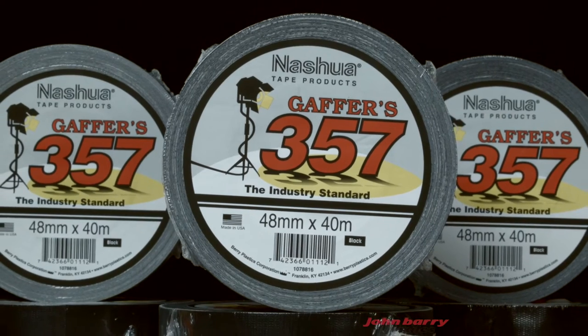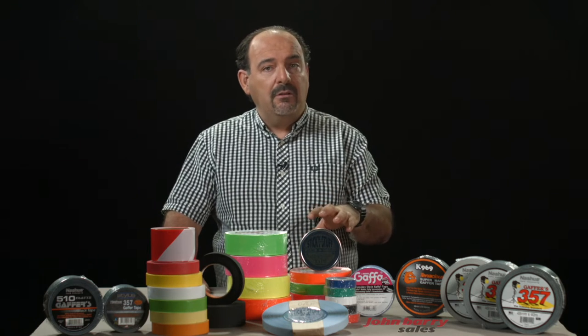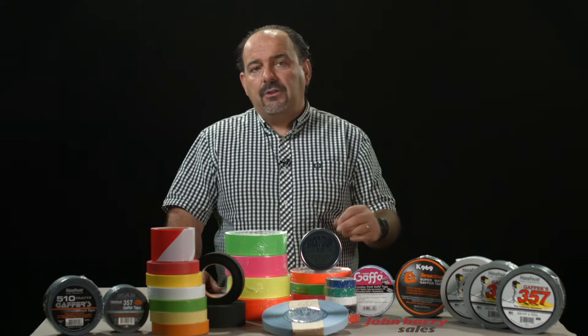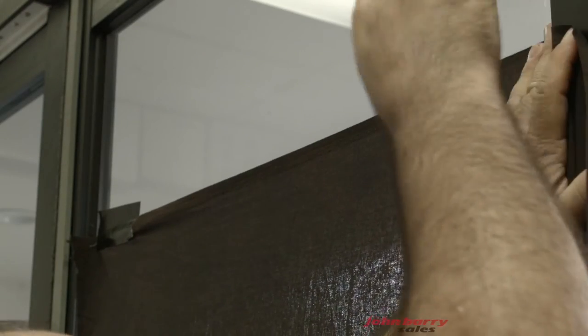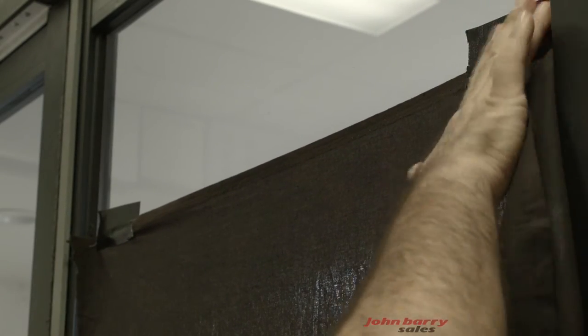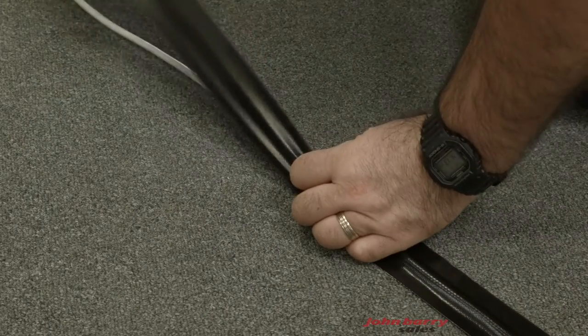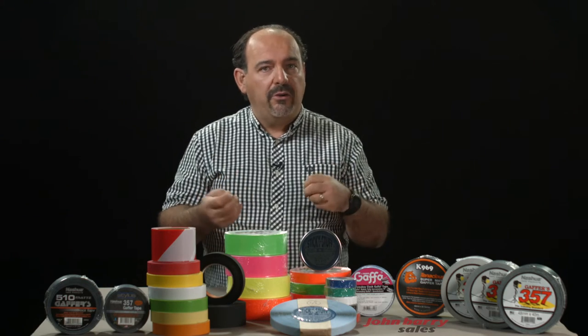Almost every department on a film set will have this very handy tool — from gaffers, grips, camera department, art department, to name but a few. They range from black, white, grey, to almost any colour you want. It's an essential expendable item on any shoot. Even the sound department have a useful gaffer tape for hiding lapel mics and securing loops to clothing. You can buy them in half rolls or full rolls. Having gaffer tape on set means you can tape duvetyne or black plastic sheets to windows to block out light. The most common job for gaffer tape is to tape down leads to make the risk of tripping over cables minimal. Almost anything you can think of that needs fixing to something else will probably warrant using gaffer tape.